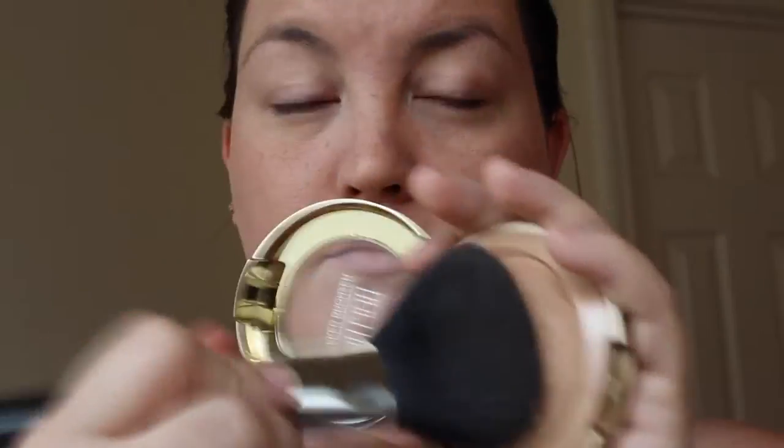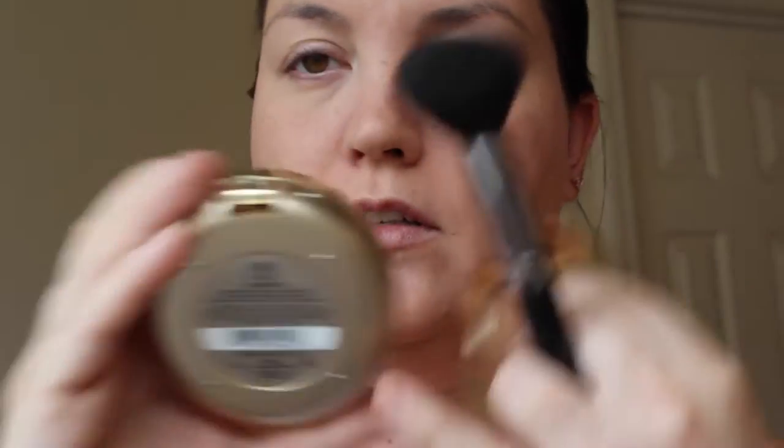This is the matte baked bronzer from Milani in Sunset — it's the lighter one. Originally my plan was to just go all over and do some bronzing, because in that picture she's a little tan-looking even though she's been in jail. So I went all over with that, and then I decided I want to start doing some contouring because she has some definite contouring going on. So I went and got the 07 Sienna — it's a darker shade — and I do the contouring with that.